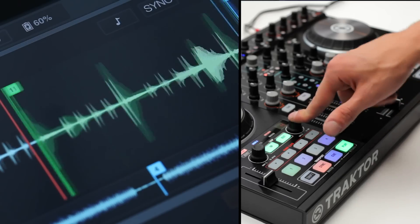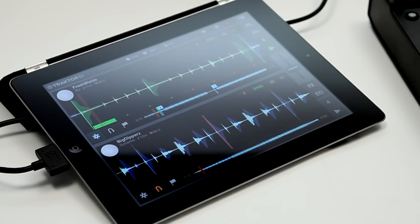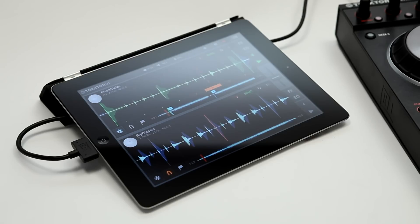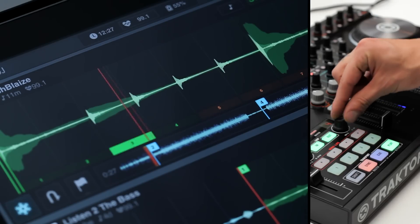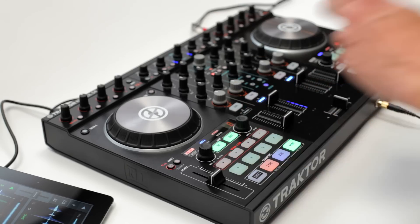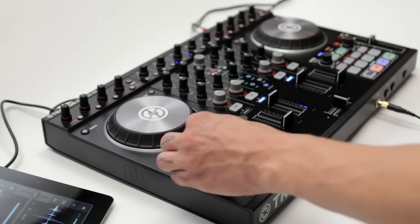Just set a loop and access the slicer by pushing the loop move button. The slicer gives you access to small sections of a loop. Flux mode is enabled by default. By changing the loop size, you can change the size of the slices. Using the move encoder lets you move the sliced loop.